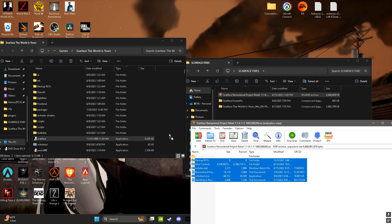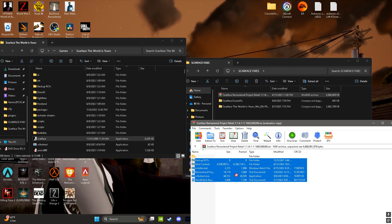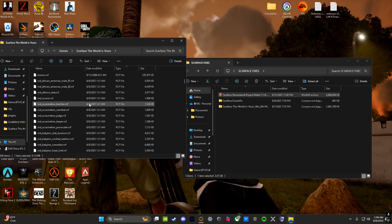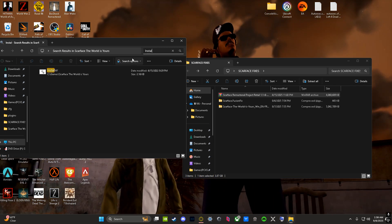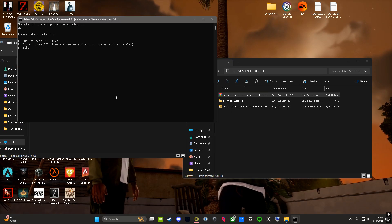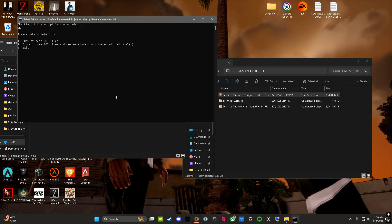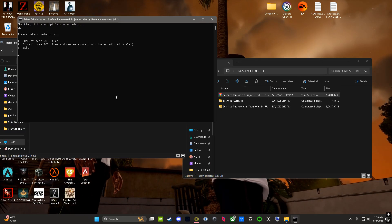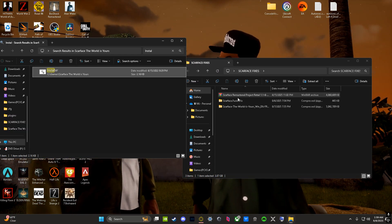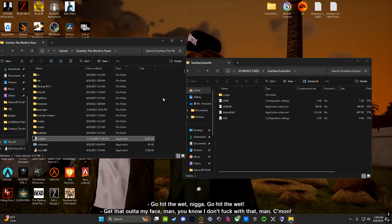Drag these to the file location where you have Scarface. When you press it you're gonna have to find the installer. I've already done this so I'm not gonna press anything. You can pick either option one or two — option two boots up the game faster but I just chose one. Once you do that everything should be loaded.